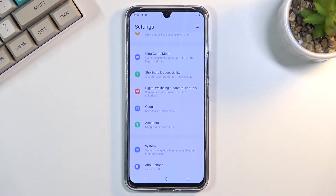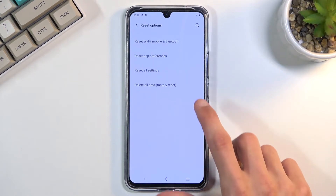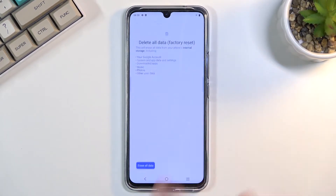From here scroll all the way down to System and then select Reset Options where you'll find Delete All Data factory reset.